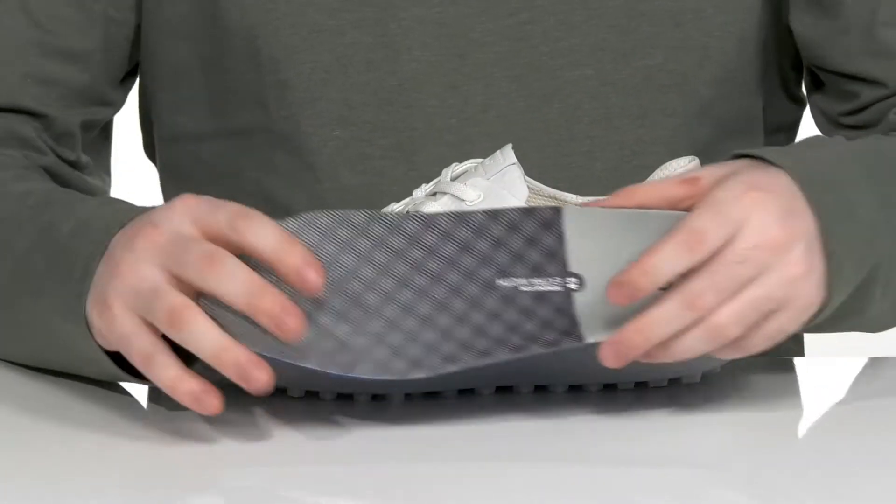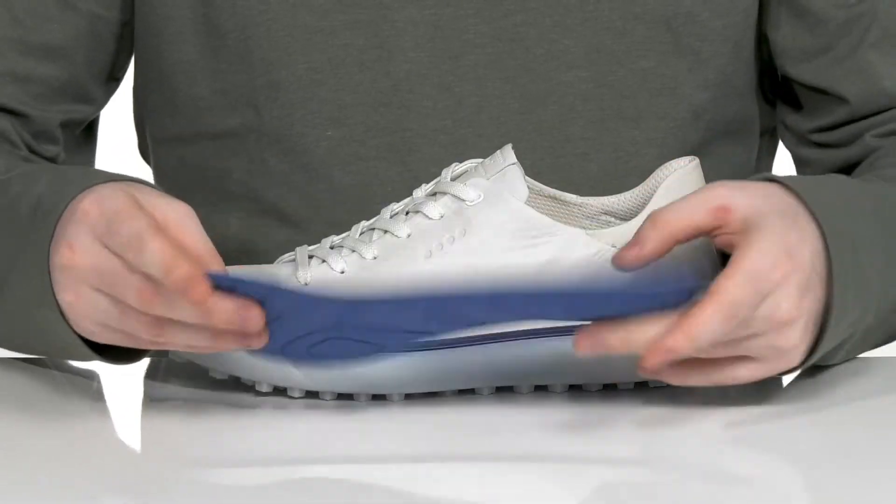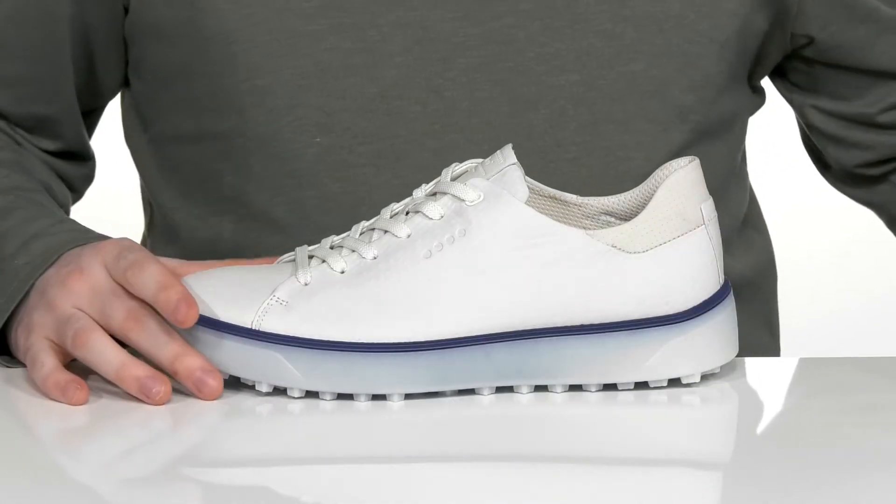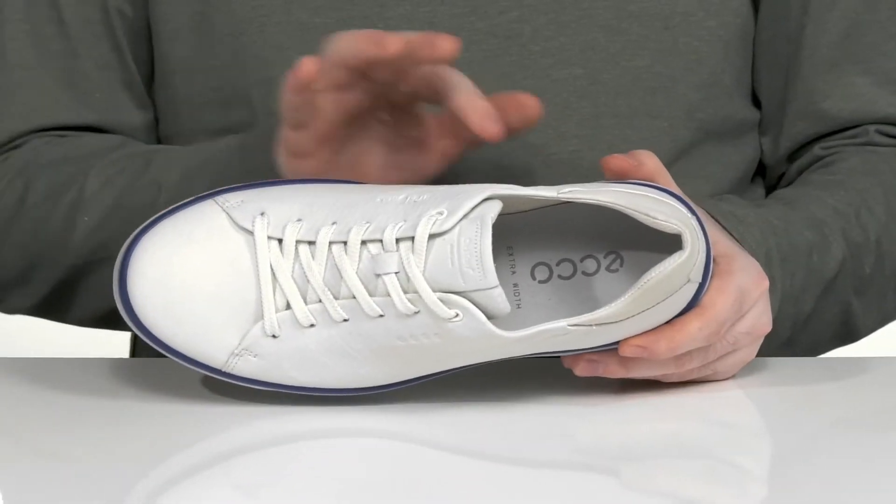It comes with a removable and washable OrthoLite foam footbed to give you lots of cushioning and support underfoot. This shoe is also a wider fit to give you lots of room to move.